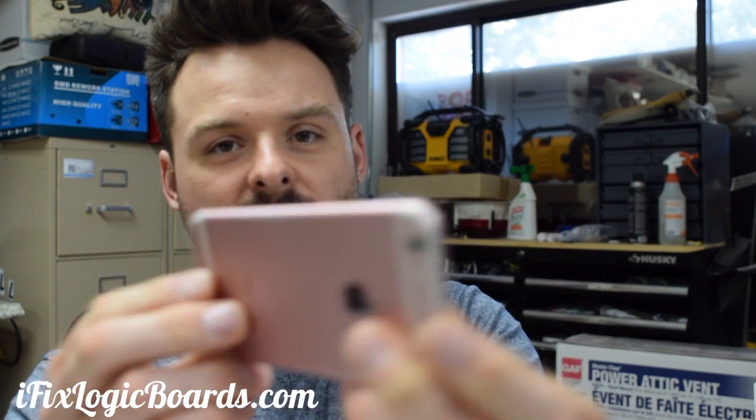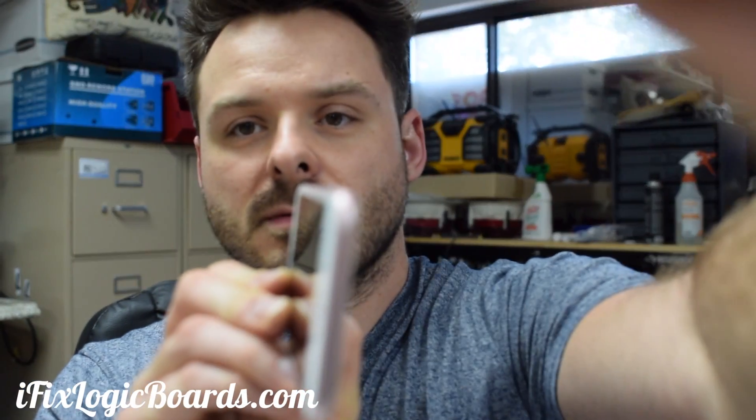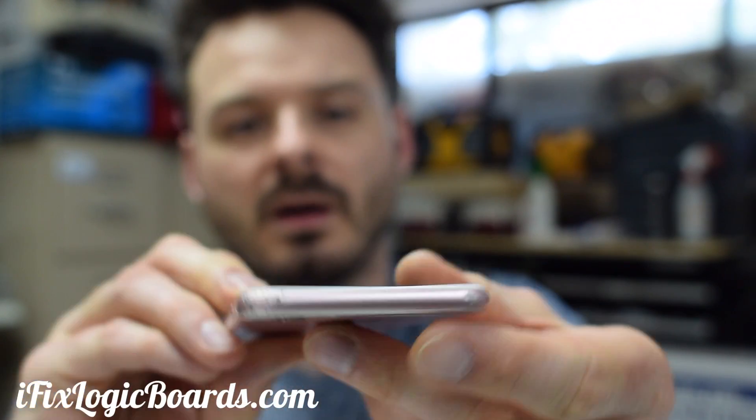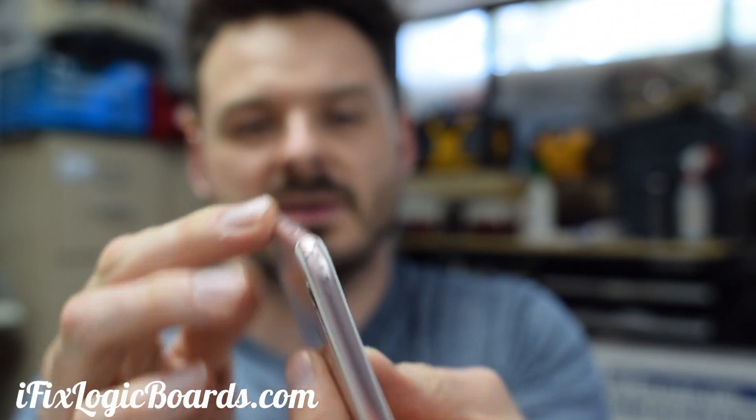So let's take it apart and see what's going on. Before we take it apart, I did notice that the front has a bend — you can see it. Even though it's not on the board side, this obviously has some physical damage, so hopefully it's not too bad.